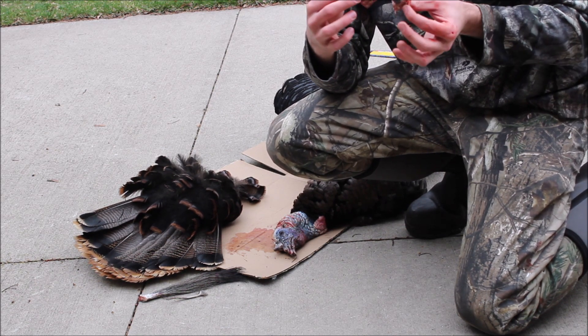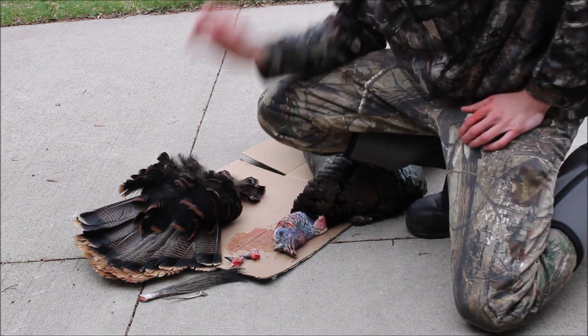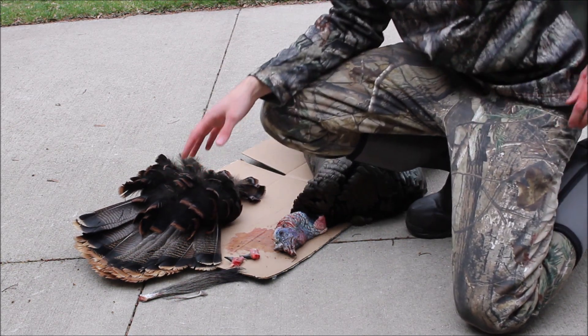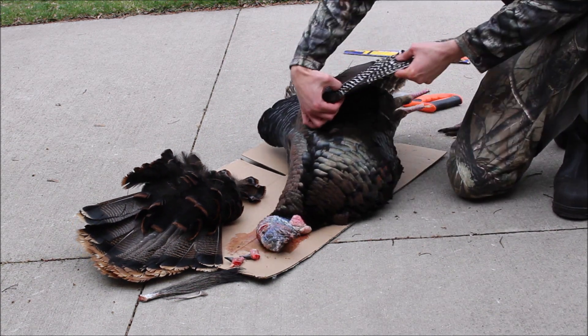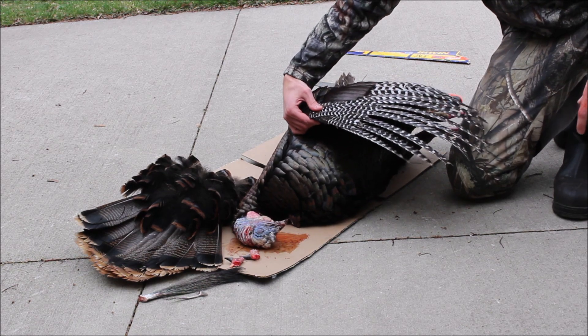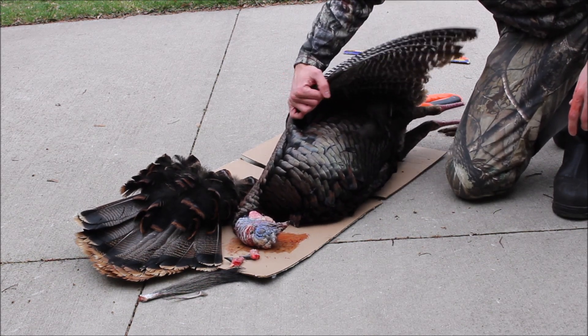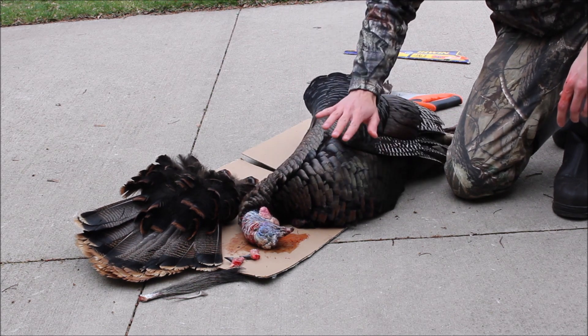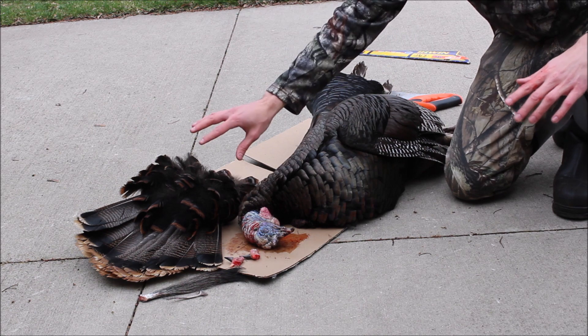We've got all the stuff we need for our plaque. I actually have a buddy who takes the wings off the turkeys I shoot and makes arrows out of them, so I'm going to cut the wings off, get the meat I can into the freezer, and then I'll show you how to do the rest of this.